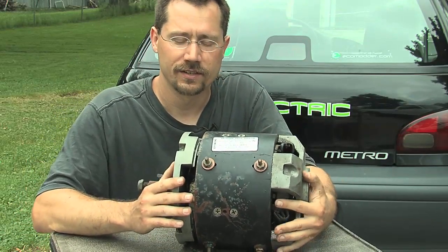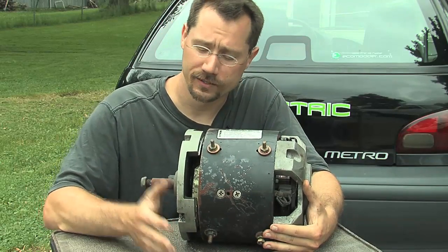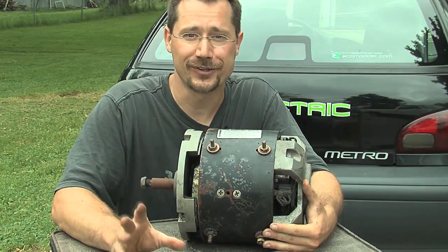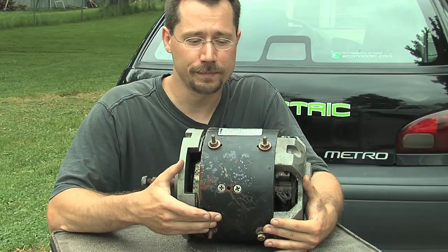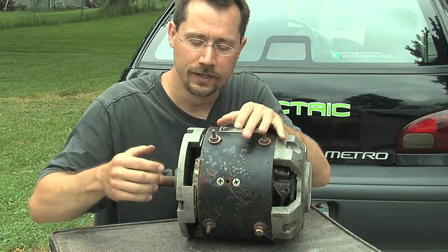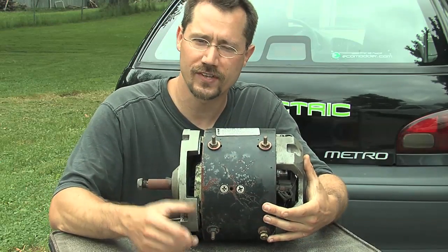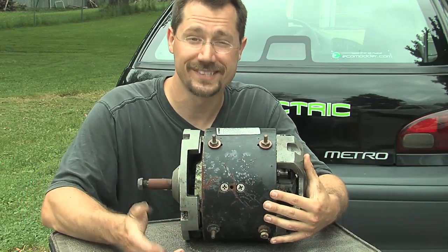Another interesting thing is how you run a series wound motor in the opposite direction. If you put the motor in the car and it spins the wrong way, you're going to have multiple gears of reverse and only one forward gear. The trick is: if the motor spins the wrong direction, you simply reverse that crisscrossing power cable so that you're reversing the power only on one magnetic field. If you just swapped the connections on the battery cable, you'd be reversing both fields and the motor would still spin the same direction.